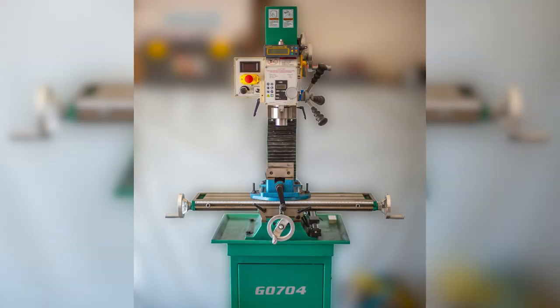Hello everyone. I'm going to be doing a CNC conversion on my Grizzly G0704 milling machine.